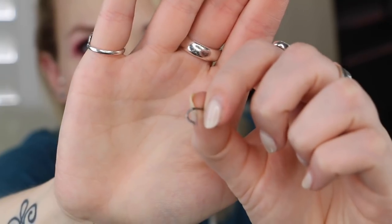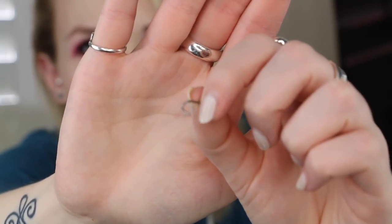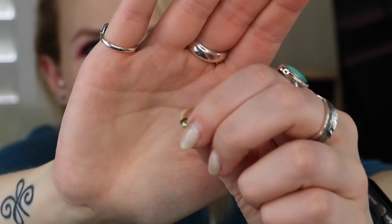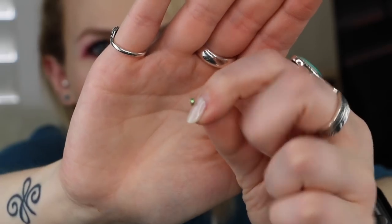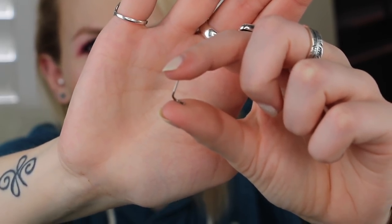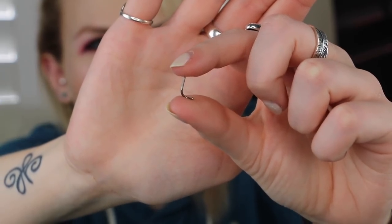Finally, corkscrews — this is where it gets a little funky. Let me show you what these look like: you can see there's a little bit of a curve. These also tend to be longer for whatever reason. This one has a green stone. It's a little bit longer — that seems to be a typical thing for corkscrews. I don't know why, but it just is.